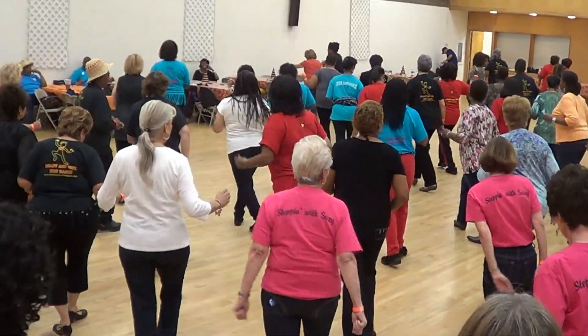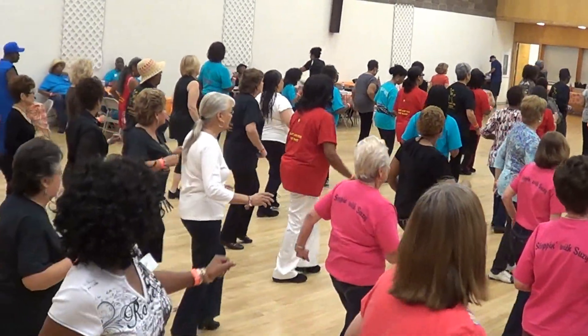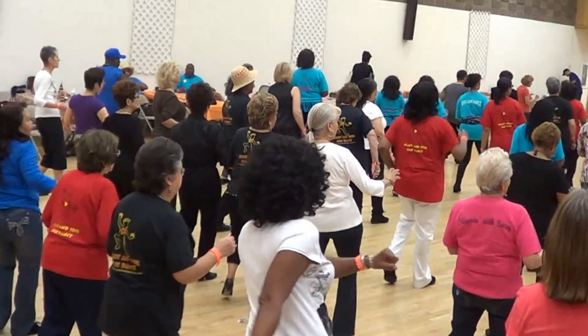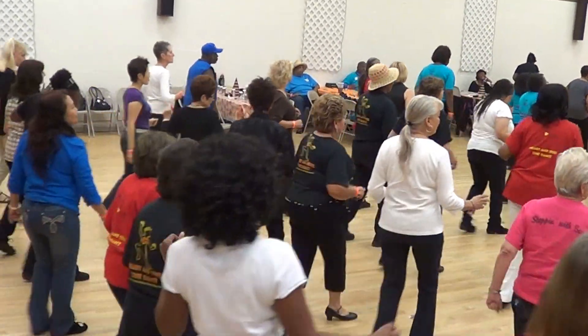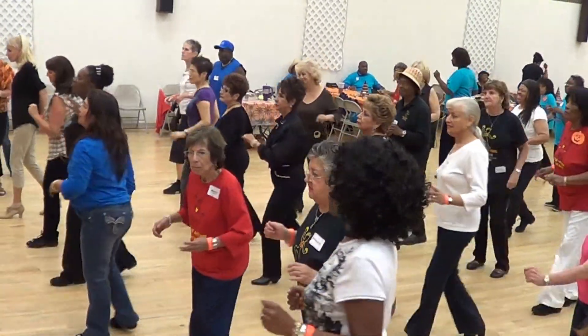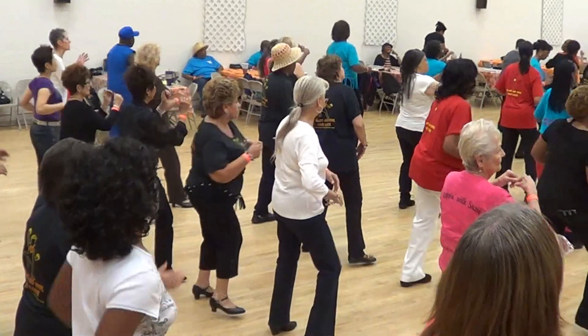Lindy. Triple and rock. Step. Triple step. Rock step. Triples. Forward. Bump your hips. Back it up. Rock back. Rock back. One triple. Right turn. Left triple. Left turn. Step and clap.